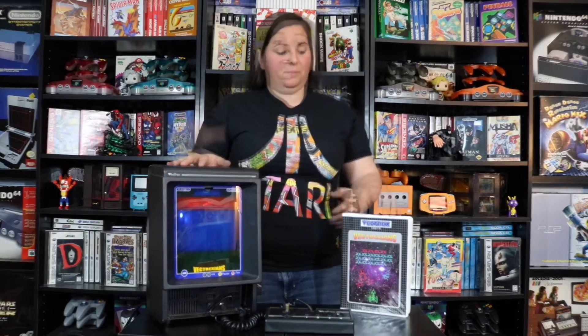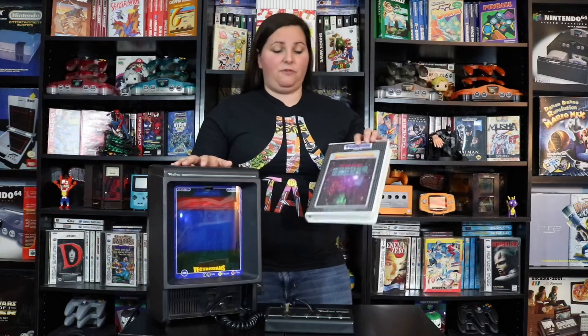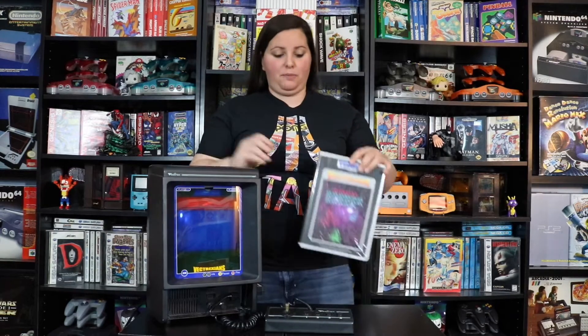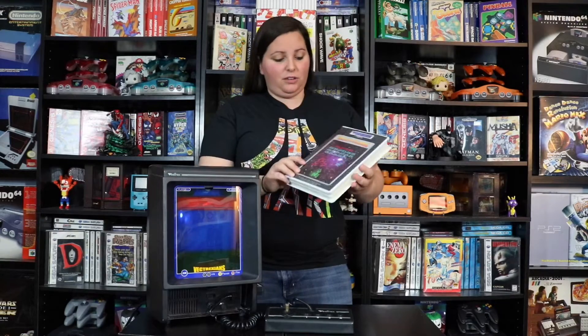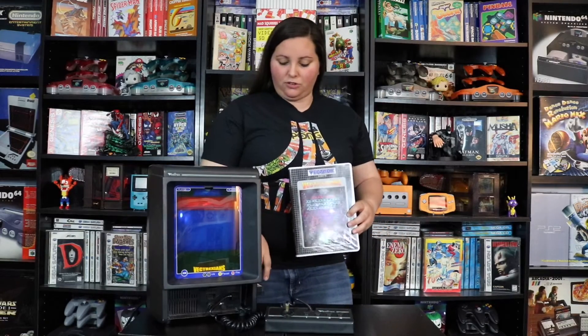If you've seen any of my previous videos on the Vectrex system, you'll know that I really enjoy a lot of the games on it. With a very short library and a pretty short run of the Vectrex system, it's always great to see people make homebrew games. I just picked up this copy of Vectrexians and a few others from the person who actually created them. It comes in a pretty sweet cassette case along with a vibrant color overlay and the Vectrexians cartridge.